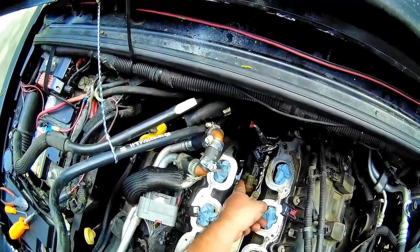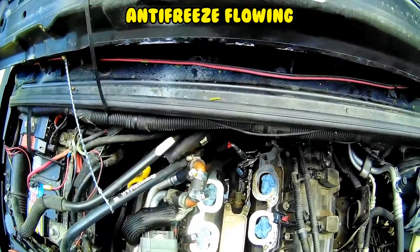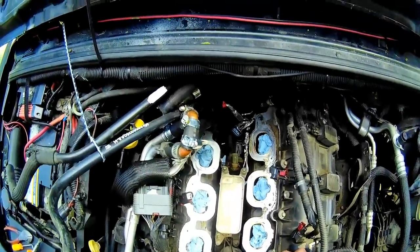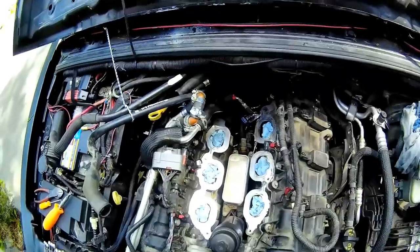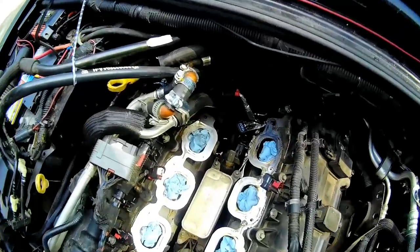Then I actually pressurized the system and I could see underneath that hose that there was some circulation going on. These are problematic but I've heard of them just leaking oil. I'm going to drain the rest of the antifreeze out of this right now and pull this oil cooler off. For anybody that's got antifreeze running down the back of their block on a 3.6 Pentastar, could be the same thing I've got.